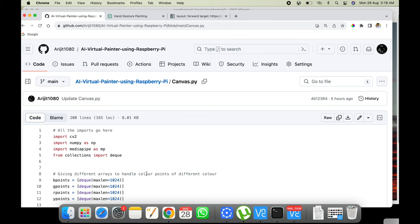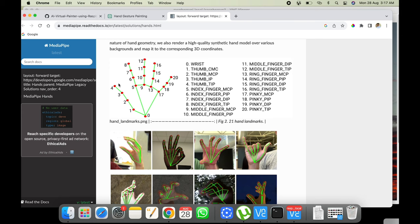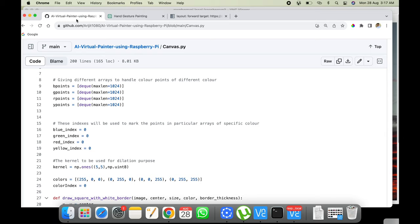If you understand the deque structure and the landmark logic, you can customize the whole project to your needs — change which finger is used for drawing, add more color palettes, use different colors, or change the click gesture from thumb-and-four-finger to something else. Now you know the logic and how the code works, so you can modify it accordingly.